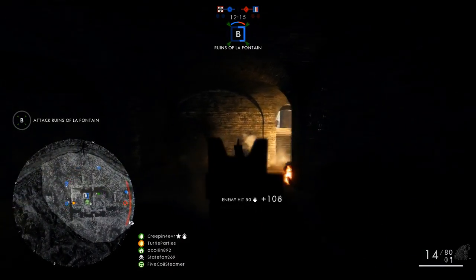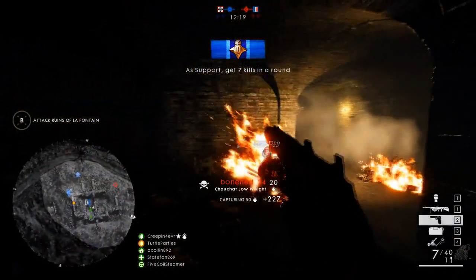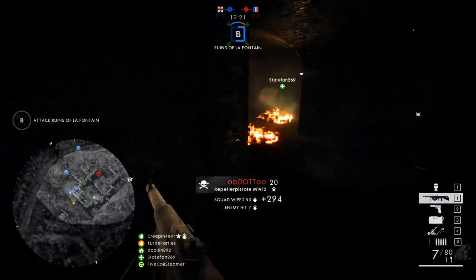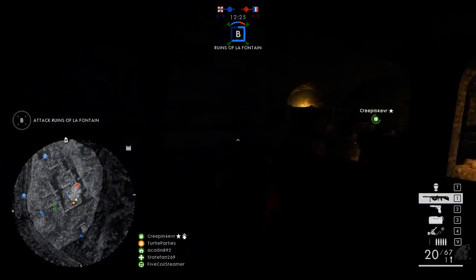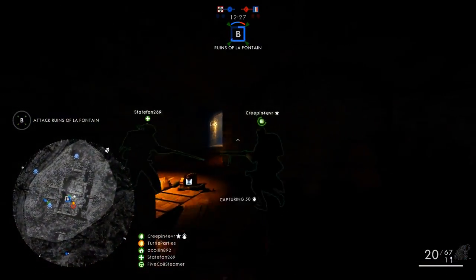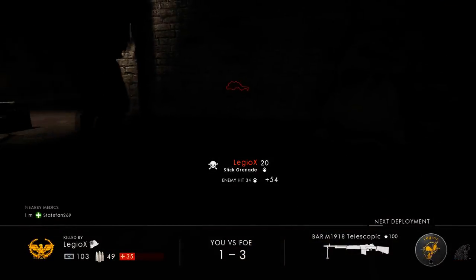After a long wait of six months, they released the first DLC, 'They Shall Not Pass,' and today we will be looking at a weapon released with this DLC named the Shashant. I believe it is a very powerful weapon — if not the best.